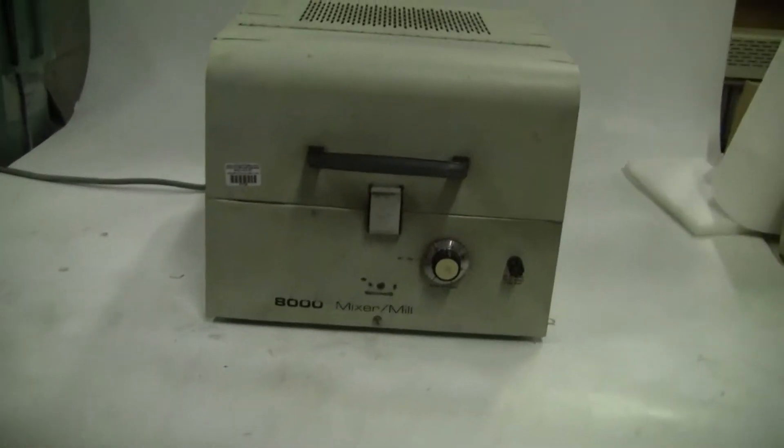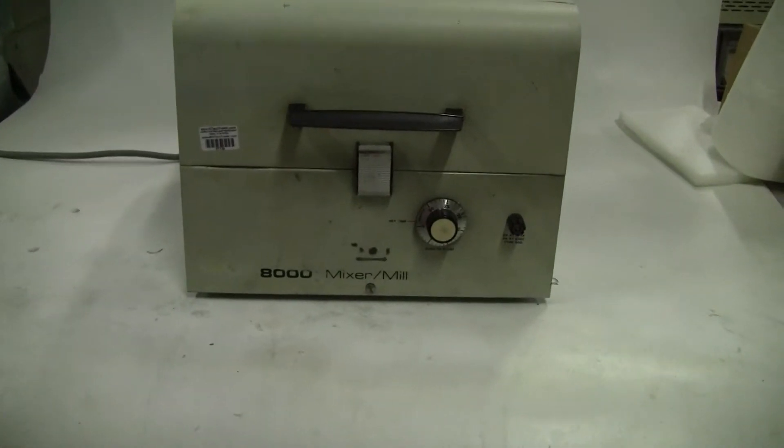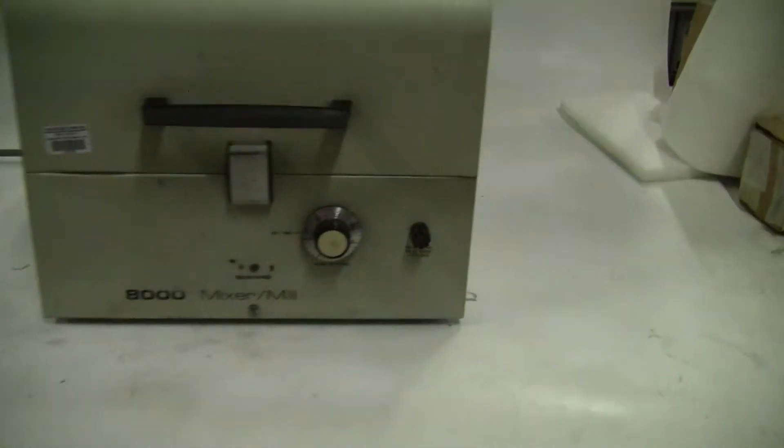Hi, this is Jim from HitekTrader. Today we're looking at a Spex 8000 mixer mill, model 8000-115. It's got a 30 minute timer on it. It's 115 volts. Let's look inside.